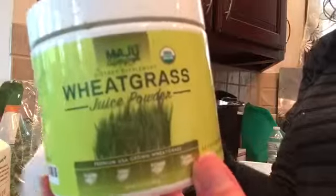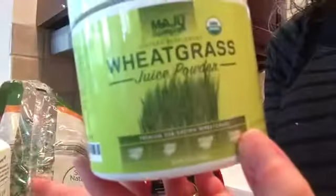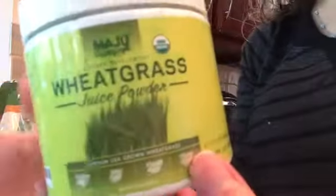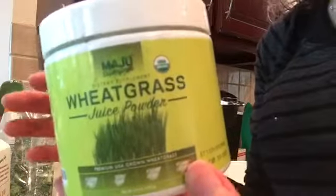I'm going to add a little bit of wheatgrass juice powder — I'm going to put three servings of this. You can put in as much as you want, or you don't even have to add this at all. You could make your smoothie out of just three ingredients if you wanted to.